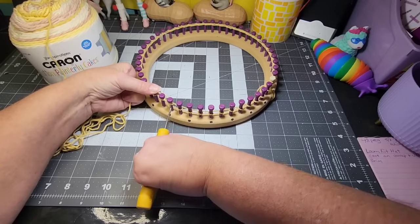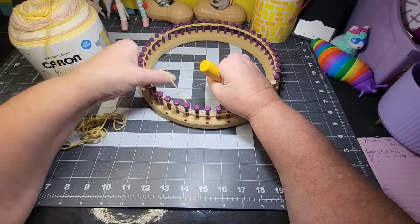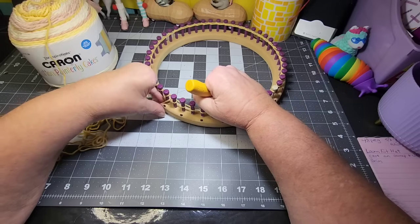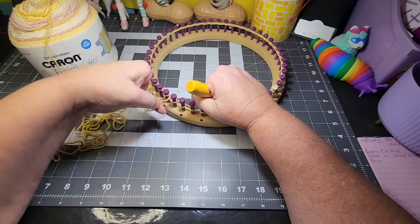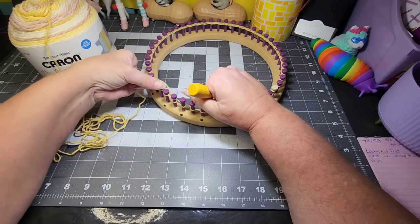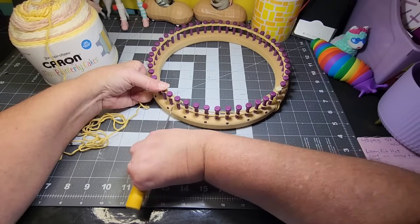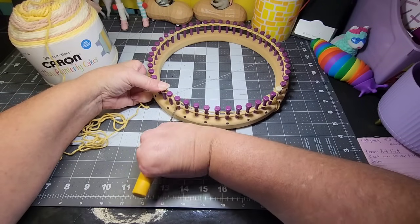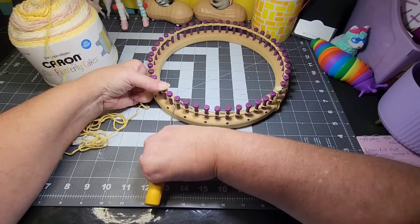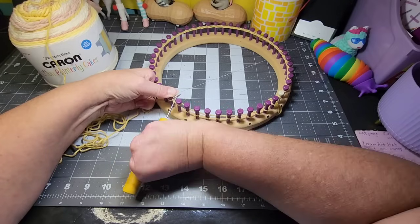If you're new here and you're wondering why I don't have fingers — I have Raynaud's and scleroderma. Over the years, Raynaud's has taken my fingers. That's why. I don't mind questions about that; I'm not sensitive to it.